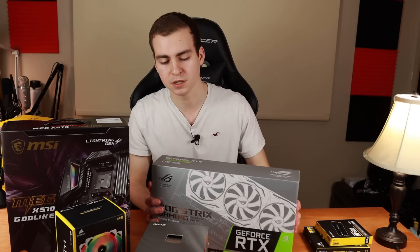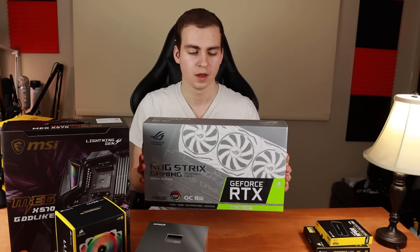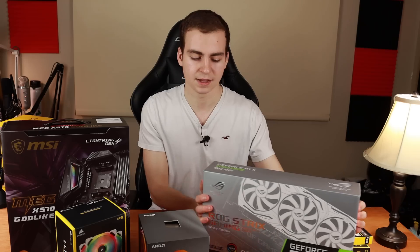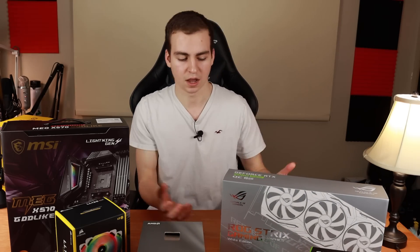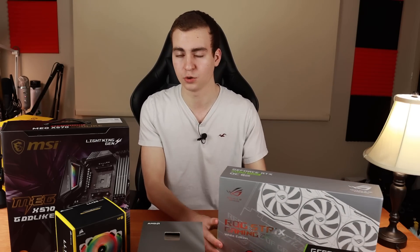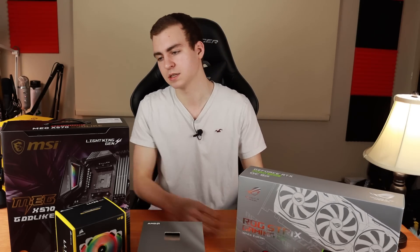Next is the GPU — the RTX 2080 Super. Absolutely a beast of a GPU, about $1,100 Canadian dollars. It has ray tracing, all that fun stuff, and eight gigabytes of GDDR6. What's really cool is that this is actually a white graphics card with RGB, which is going to look great in the system.